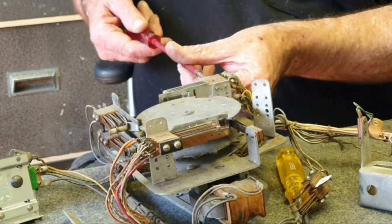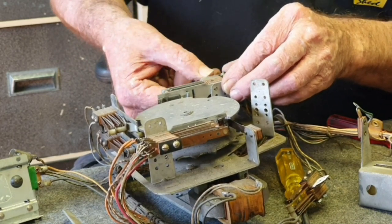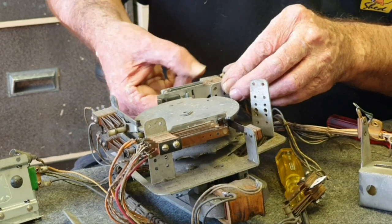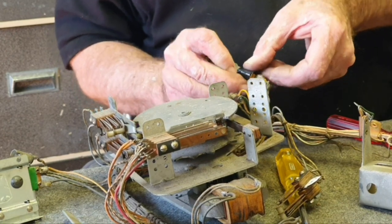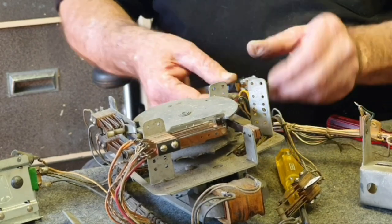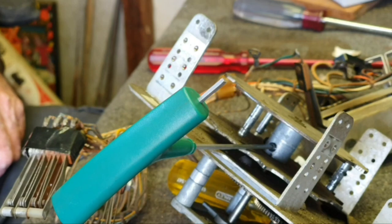Remember: that switch dog under stack two has to go in the long throw position. We know that because all those switch dogs and carriers are going to come off and get cleaned in the ultrasonic cleaner. While we've got those off, we'll make sure the dogs themselves aren't grooved and worn. If they are, we will replace them — that's important. It can throw the switches out a little bit if they get particularly grooved, or they break.